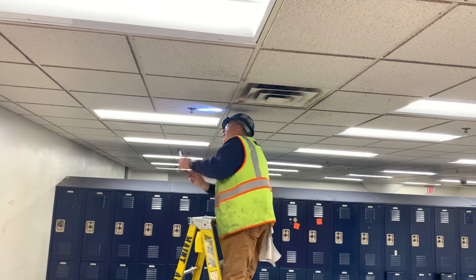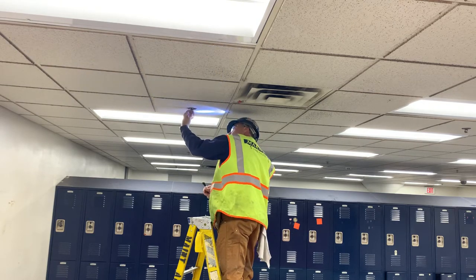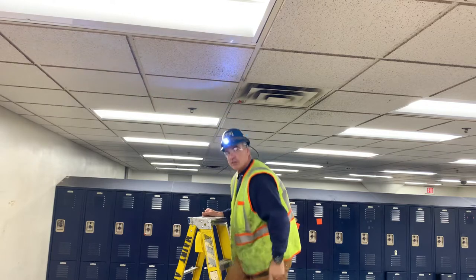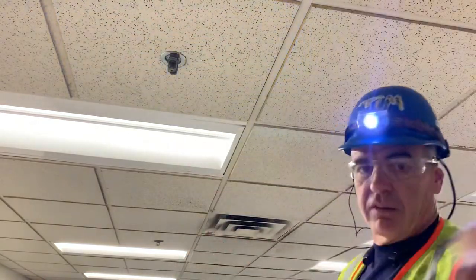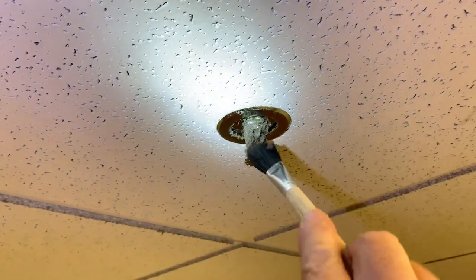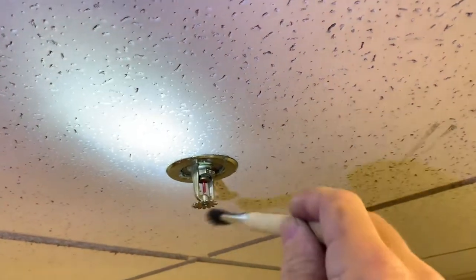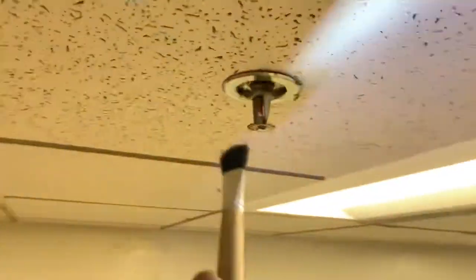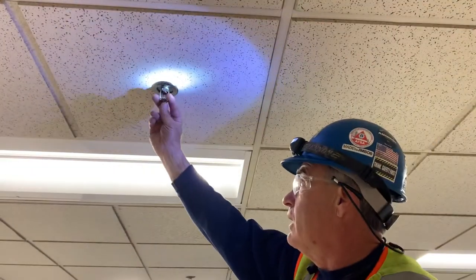There you go. After I get all that dust off, I use my clean hands and just rub the ears. Did you know fire sprinklers have ears? They're these little things. Oh look at this one — it is corroded. So I'll take my brush and just barely hit it. I'm trying to stay away from that glass bulb — I don't want to touch that glass bulb at all. There you go. I usually wipe it down with my hand.